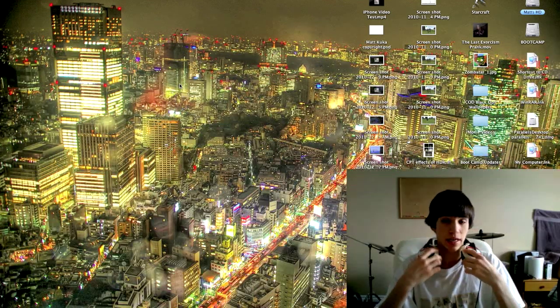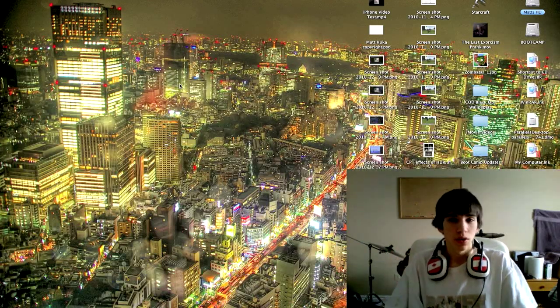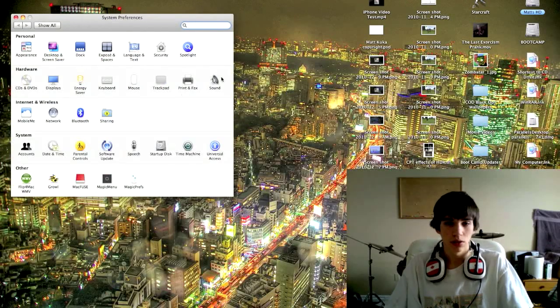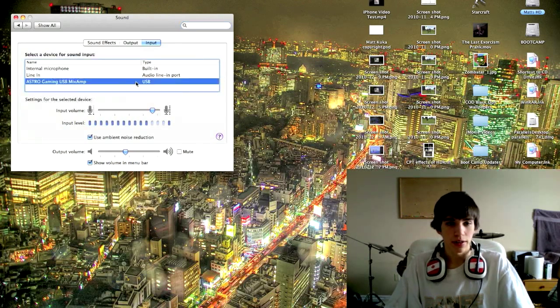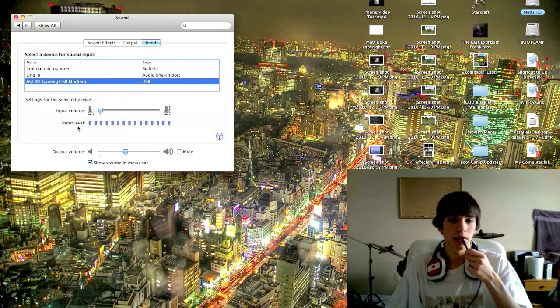I'm setting these down so you can tell whether I'm using them or if I'm using the Mac microphone. The first thing that showed up when I plugged it in was 'Astro Gaming USB Mix Amp', type USB. What you'd want to do is click on it, and then it would start picking up — you can hear while I'm talking into it.